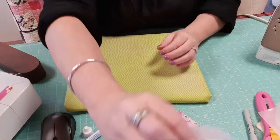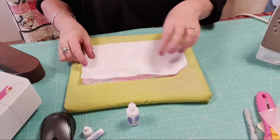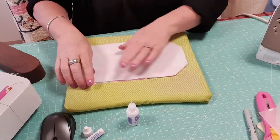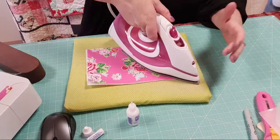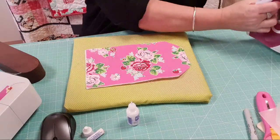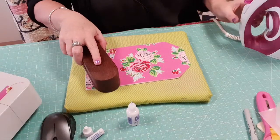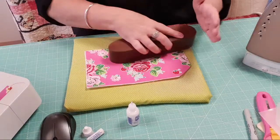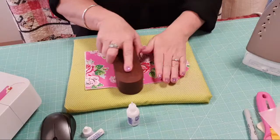Set that aside. Now grab your exterior fabric that you've cut out and lay your fusible fleece down onto the wrong side of the fabric. One side of the fusible fleece is a little bit bumpy - make sure that bumpy side is down onto the wrong side of the fabric and then you'll be ready to press that into place. This is beautiful fabric - I love this fabric, it's my favorite at the moment. Sometimes I like to hit it with the clapper, especially with fusible fleece - it gives a nice smooth finish without adding too much heat.